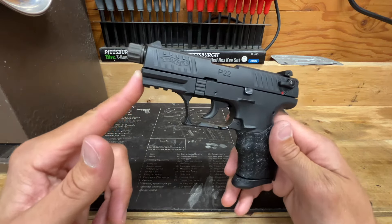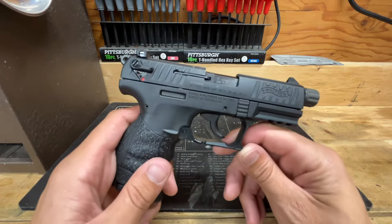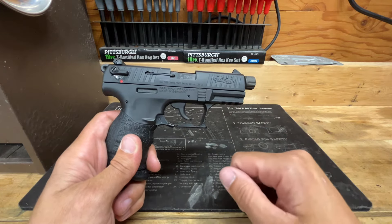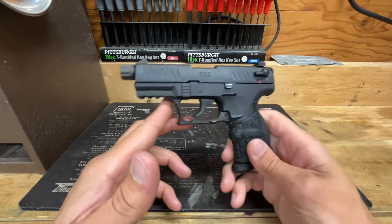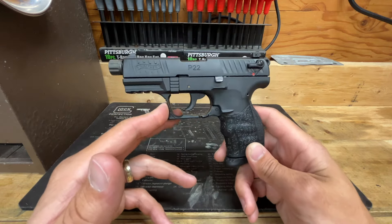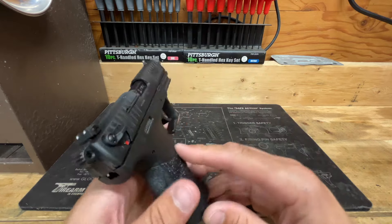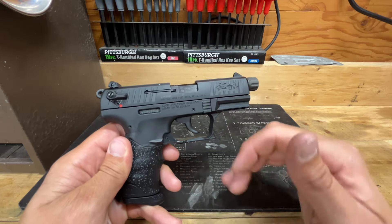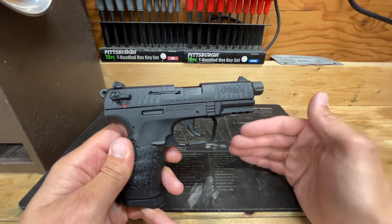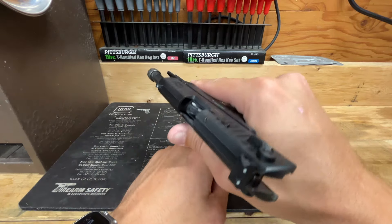This is Part Two of the Walther P22 review. This is a sample size of one handgun. They make millions of these, and if I really wanted to do this properly we'd get more than one or find other people with multiples and compare data. I don't have those resources, so this is going to be a down-to-earth, truthful review of my findings on this handgun.